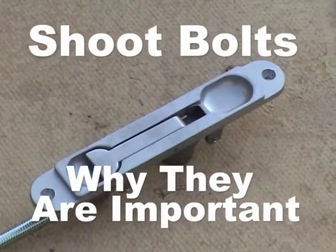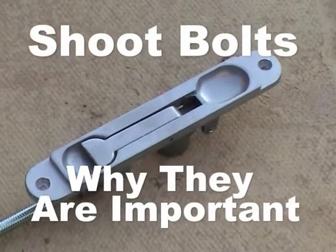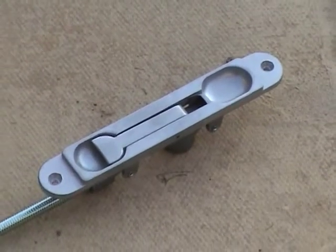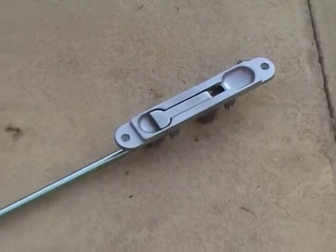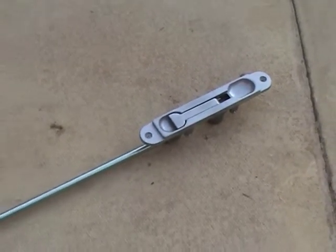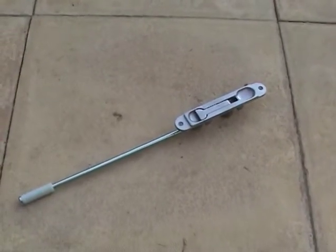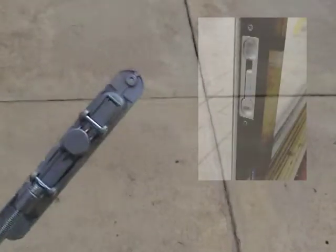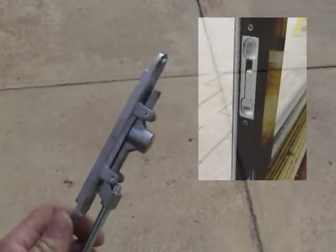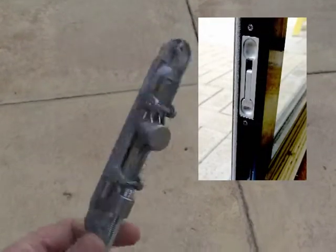In this tutorial we're going to be looking at the shoot bolt and the importance of shoot bolts in use at your entrance doors. Shoot bolts are very important because they secure your doors in place when you lock your building overnight. In a second I'm going to show you what happens if you don't secure your door with the shoot bolts. And you can see on the screen here what it looks like when it's installed on the door just to the right of the picture there.